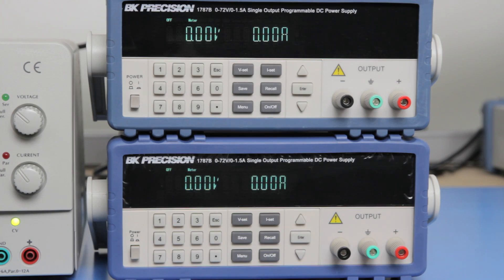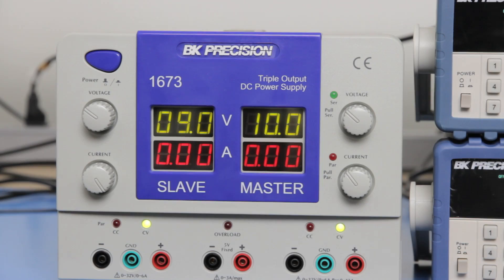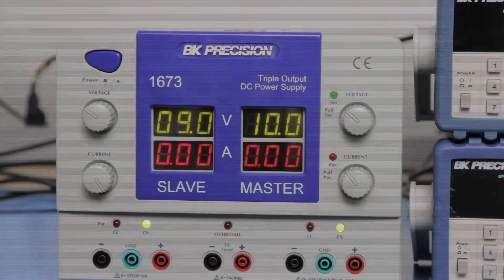Today I will show you how to set up two B&K Precision 1787B DC power supplies to get a positive and negative voltage output. I will also show you how to do the same on a B&K Precision 1673 triple output power supply.